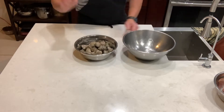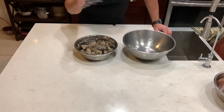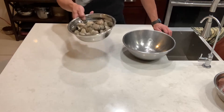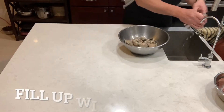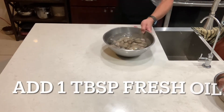Before we cook this, you have to let the clam spit the sand out. There's a lot of sand in here and you cannot eat that. So this is how we're gonna do it — two and a half pounds, put it in a large bowl and we're gonna fill this up with fresh water.